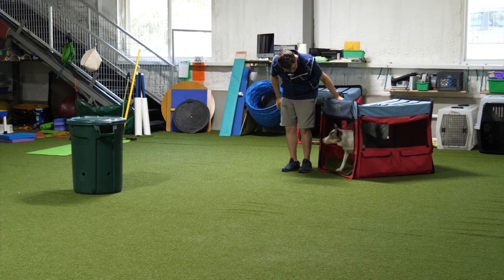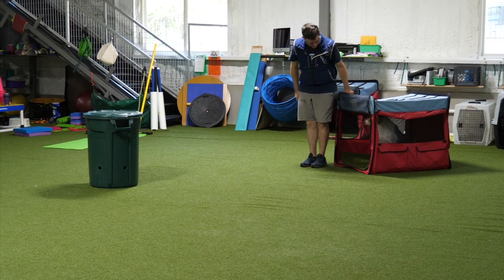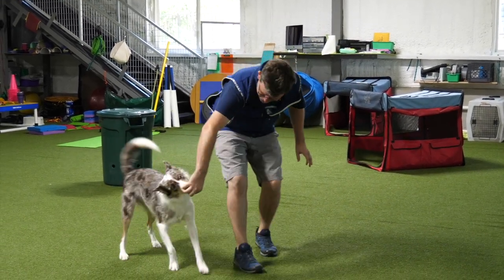Now let's check out my dog Yoshi using crate games along with the barrel to play this game with a little bit of a twist and add some more distance. First, I'm getting Yoshi to get inside of his crate and wait. Once he waits, I say 'check, check, check' and get him going around the barrel. Once he commits to the barrel, that is when I move. It's important that he listens and moves before I move — I want him really understanding the word 'check.' Check means to go around the barrel and not just be doing this because I moved towards the barrel.